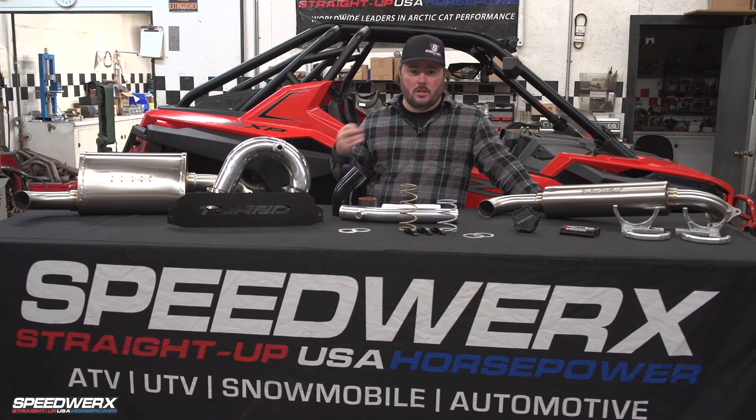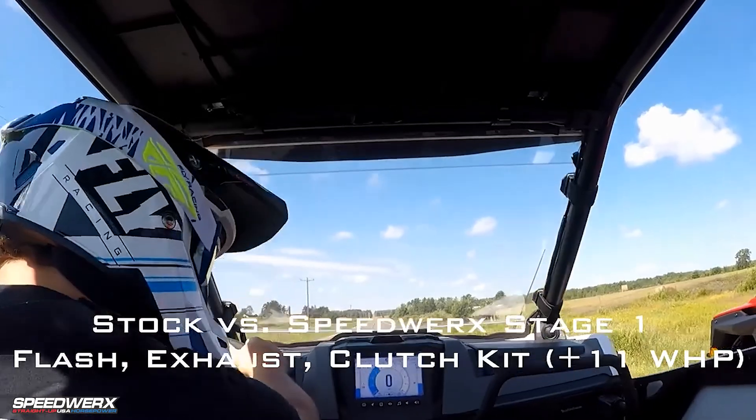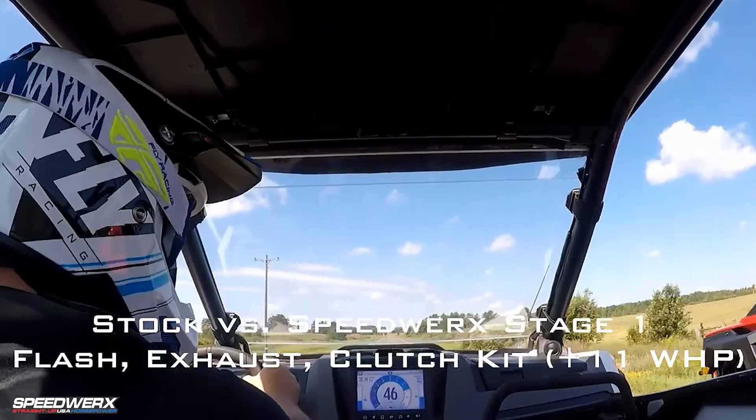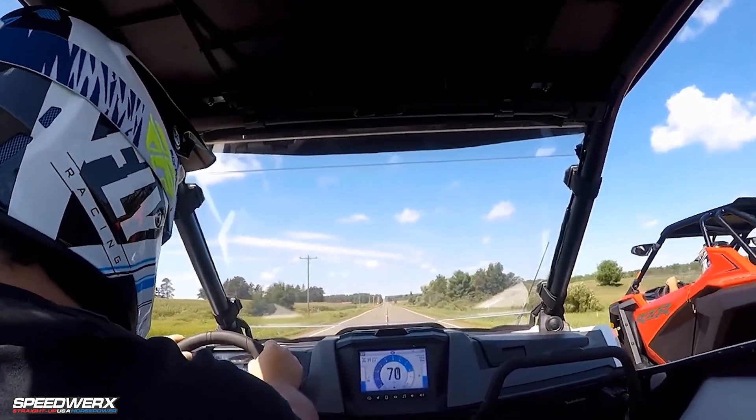Now getting into the boost and power side of things — there are four programs available on this setup. Stage one is an 11 horsepower gain. It runs on premium pump gas, and we're adding a little over half a pound of boost with that setup.